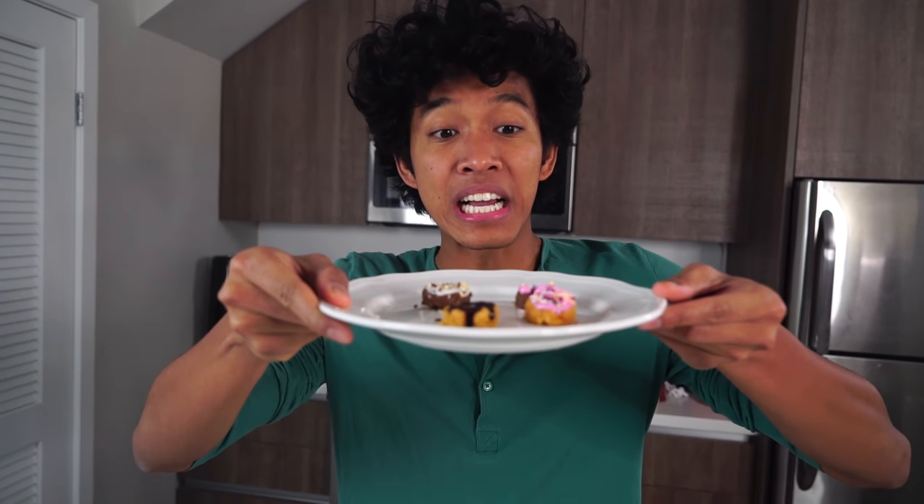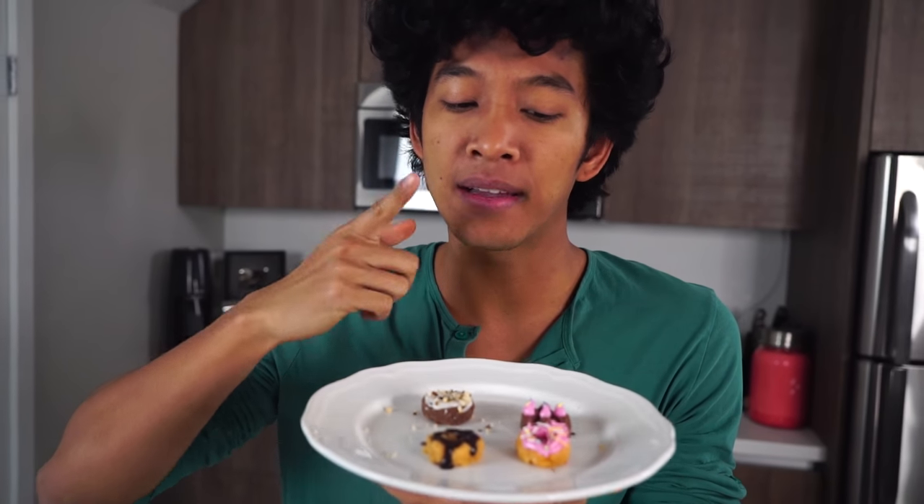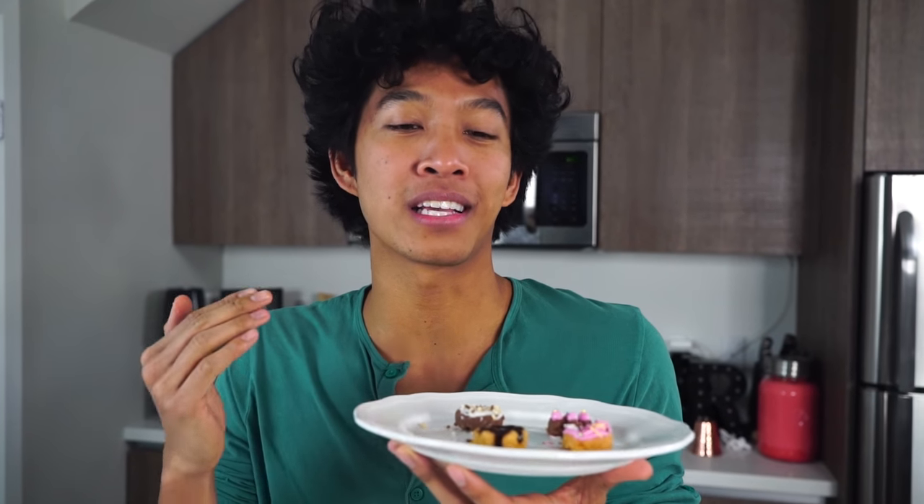Oh my gosh, look how beautiful these are — they're miniature and they look delectable. Let's go ahead and try. How about the sprinkled one first? I'm just confused — a powder made something that tastes not that much like a donut, more like a soft sweet bread, but still amazing that that came from a powder.